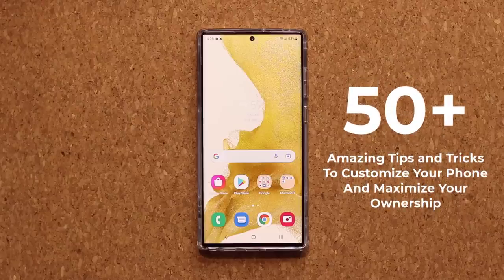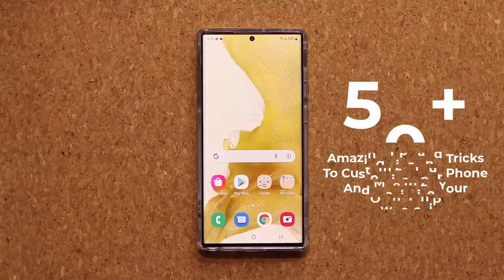Hey guys, Sak here from Saketech, and in today's video we are going to be sharing 50 plus amazing tips and tricks to customize your brand new and shiny Samsung Galaxy S22 Ultra. This is a fantastic phone, and I want to make sure you maximize your ownership, so let's dive in and get started right away.